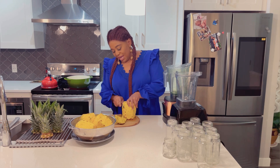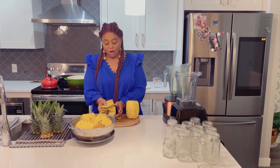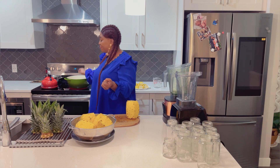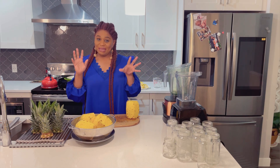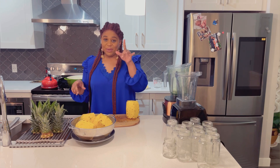I'm almost done with my pineapple. I'm only going to boil the peel. Make sure you wash it. I'm going to boil the peel of this pineapple. The peel of the pineapple is loaded with a lot of vitamins and minerals — it's just loaded. So don't throw away your pineapple peel.